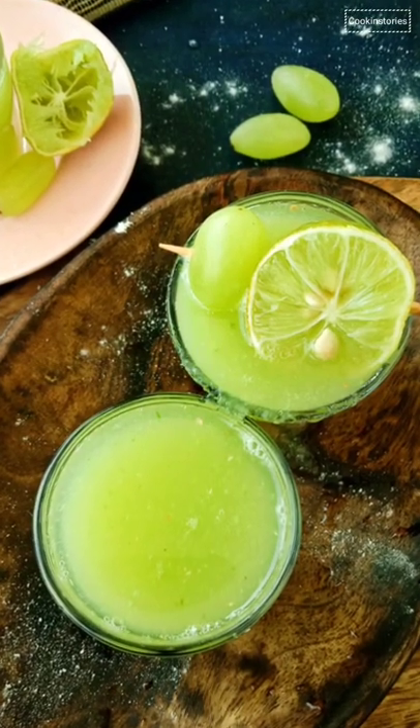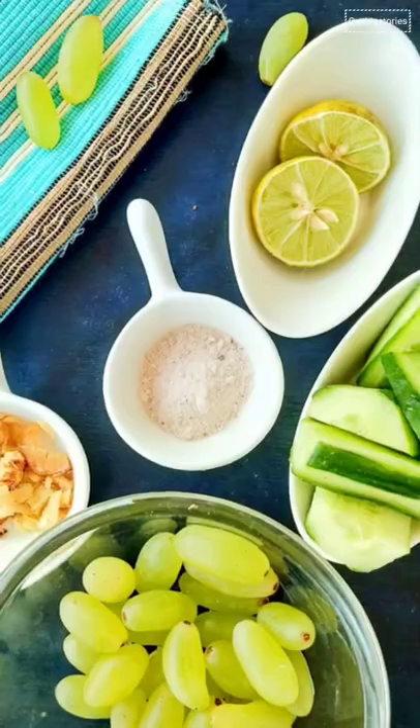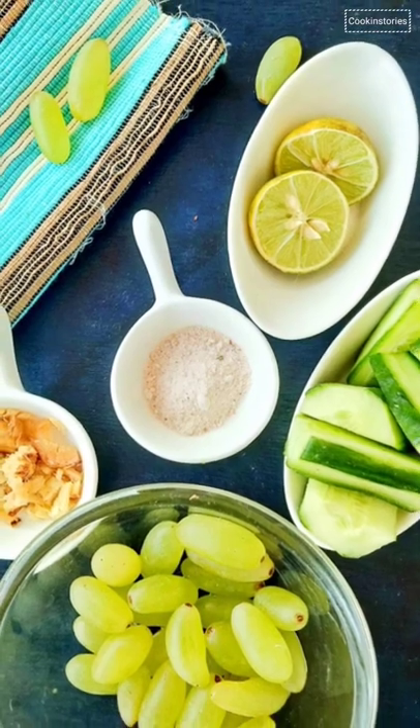This cucumber grape refresher is a perfect light summertime sipper. For all ingredients, check the description box below.